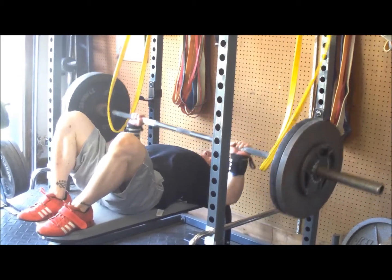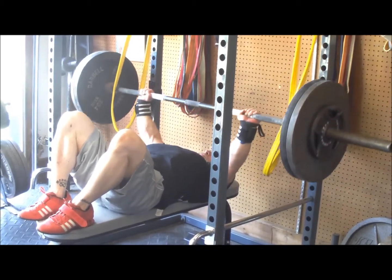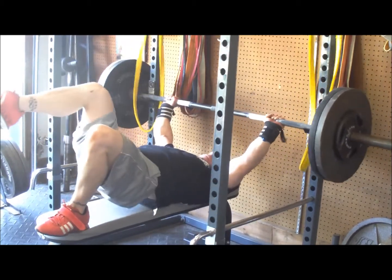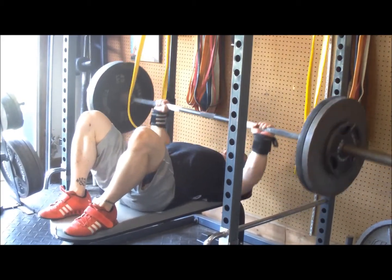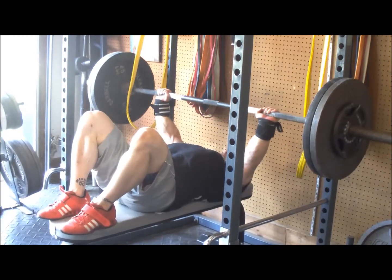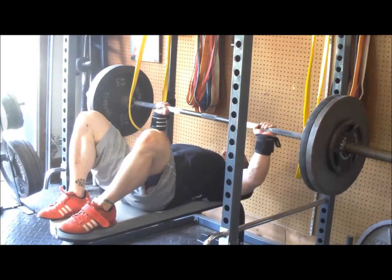Then I hit the feet-up benching for 3x5 or 6, a little bit heavier than two weeks ago. Paused these actually — I just find it works better with paused. I'm not really too sure why this feels way better than touch and go, but this is improvement. You can basically call it a rep PR after calculations and whatnot.